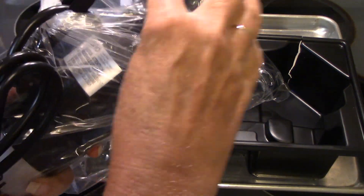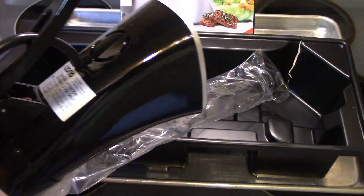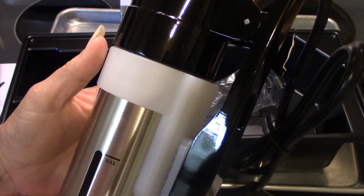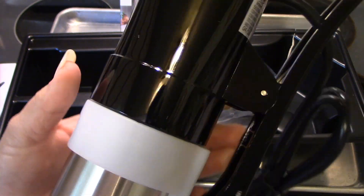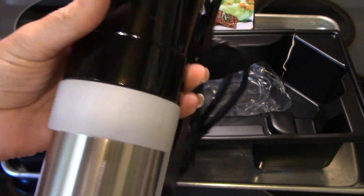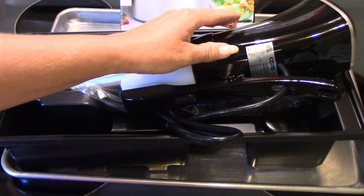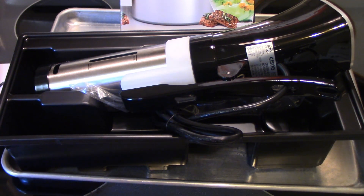From everything I've read up on this, a lot of high-end restaurants do use this. You get tender, juicy meats, and you can cook vegetables. But what I'm going to cook today is hard-cooked eggs, because no matter how many videos I watch, I always have trouble with hard-boiled eggs — the yolk always ends up kind of powdery and rubbery.